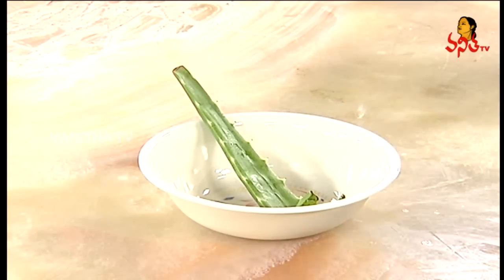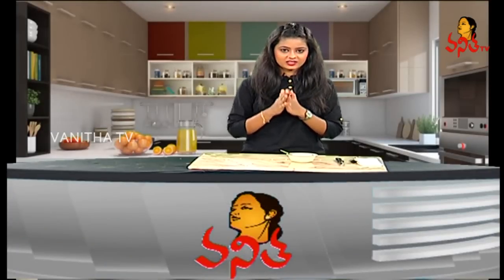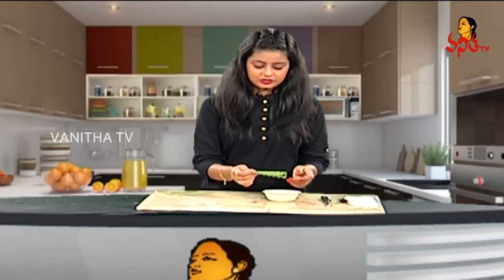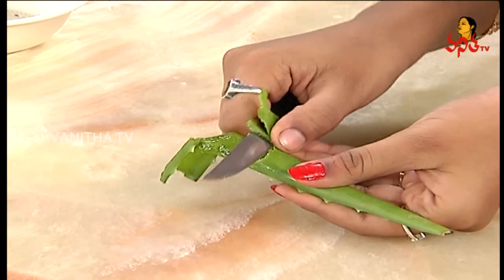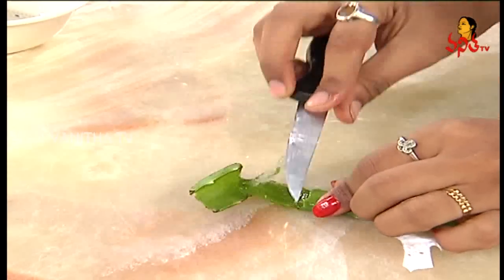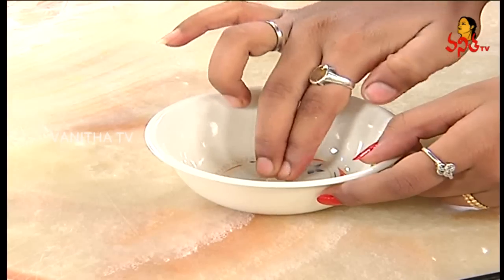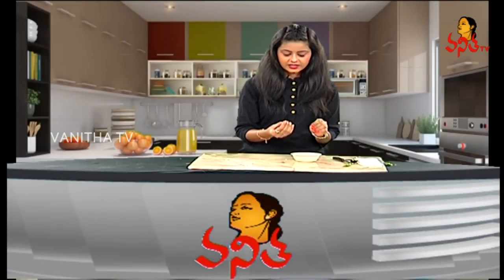You can use aloe vera usually. Gels use natural aloe vera, so it gives a good result. We will add aloe vera to this. We will add all the dry skin to it.